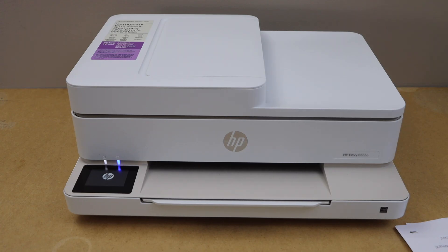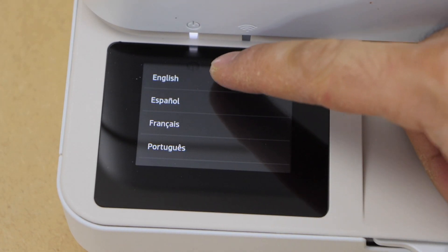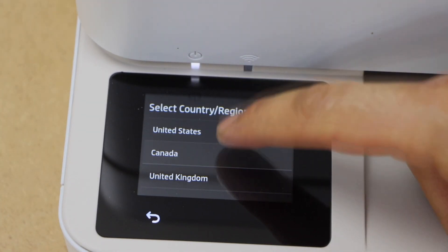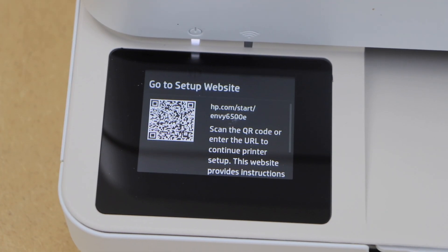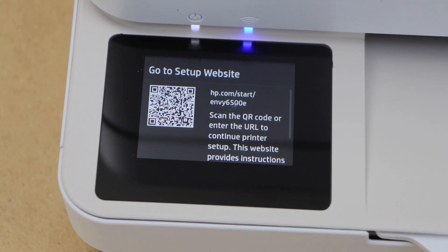Go to the printer display panel. On the main screen, you have to select your language and confirm. Then select the country of residence. On the next screen, it will say go to the setup website for further setup, but right now we are going to do the setup using the screen.